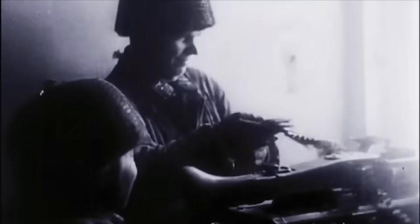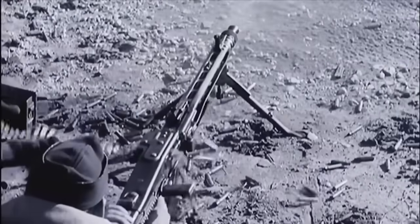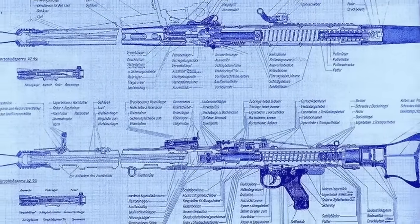However, the weapon itself isn't the only thing that was disturbingly ingenious. Every little detail around it was carefully designed to unlock its full death potential, and today we're going to show you exactly how. So let's start from the very beginning — how and why the MG42 actually came to life.